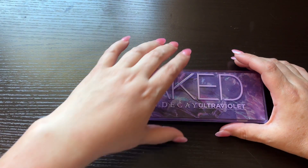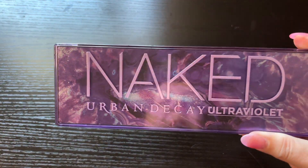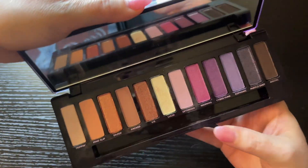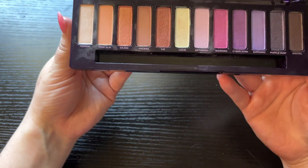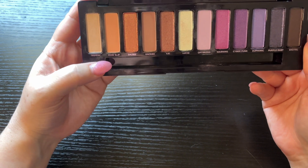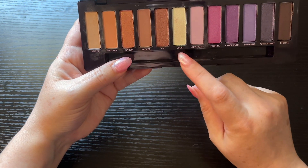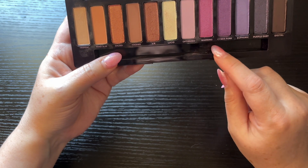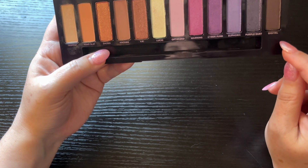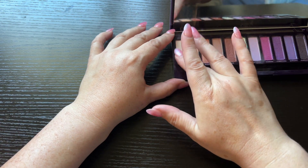Here's the next one — the Naked Urban Decay Ultraviolet palette. This one also comes with a brush but I don't have it in there. This one has the shades: Trippin, Mind Slip, Dazed, Hacked, VR, Lucid, Optimized, Warning, Cyberpunk, Erotica, Purple Dust, and Digital. Okay, so we're going to start with Trippin.